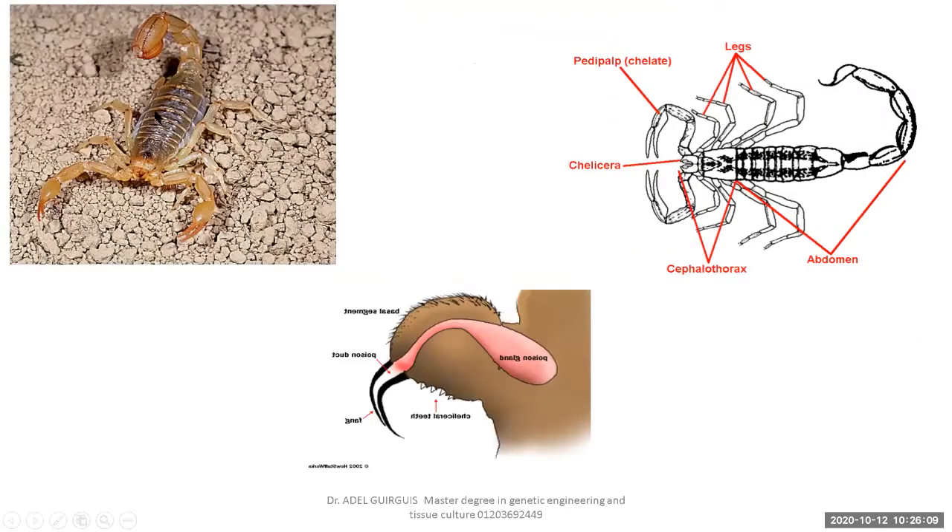Look at this scorpion again. The last part of the abdomen contains poison. The fang inserts inside the body of the prey and paralyzes it to catch and ingest it. This structure is called the chelicera, and this is called the pedipalp or chelate or pincer.